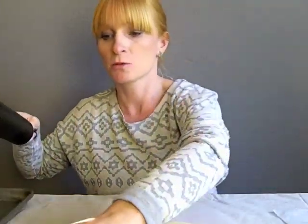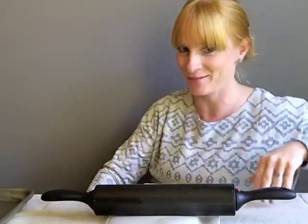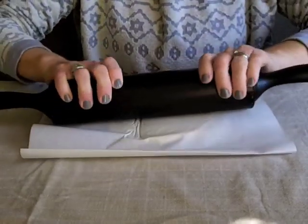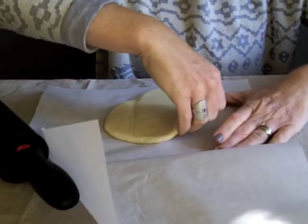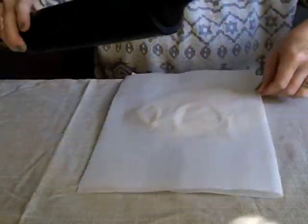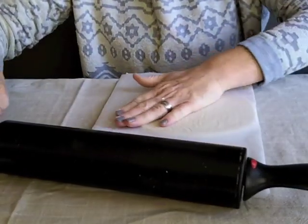To start off, you're just going to roll out a portion of your dough — not all of it. Roll it out in between two pieces of parchment paper to about a quarter inch. You want it pretty even so that the drying time is consistent — if you have a thick end or a thin end it may dry differently and change the color, so you definitely want to get it as even as possible.